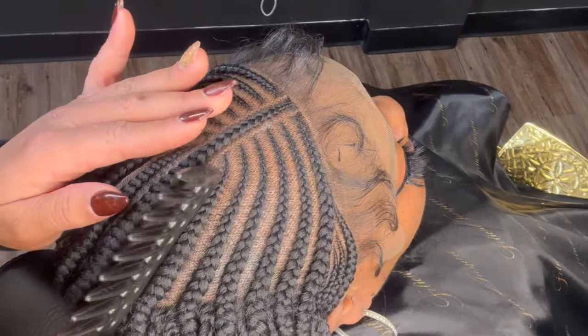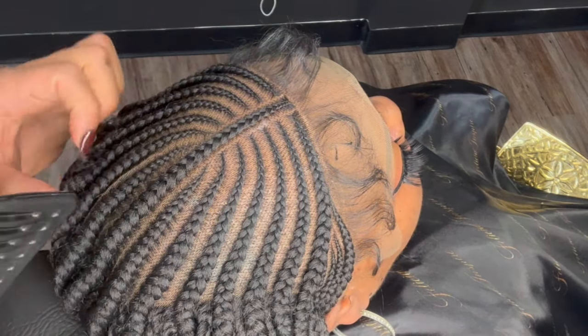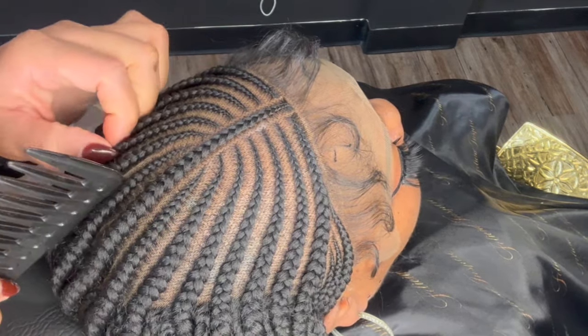This is another angle where you can see. All you're going to do is just take that comb and press down on the lace.